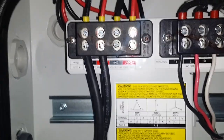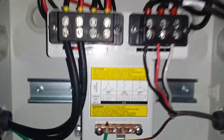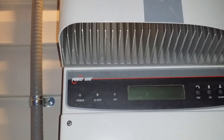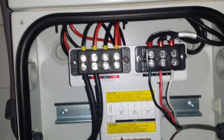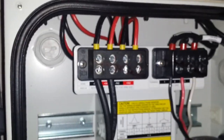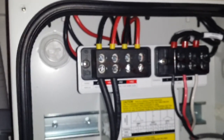This particular inverter is the Aurora Power One. This is the second time I've set this inverter up — I did one for my dad's solar panel system last year. It's a pretty nice little inverter, though kind of big compared to some of the others.